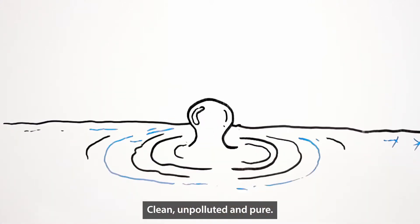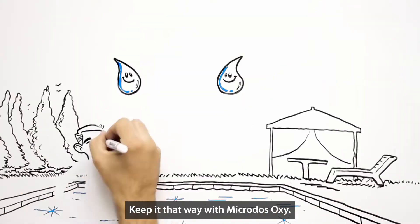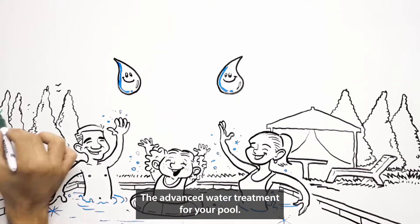Water is perfection. Clean, unpolluted, and pure. Keep it that way with Microdose Oxy, the advanced water treatment for your pool.